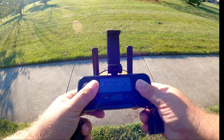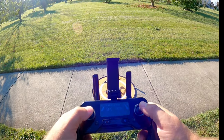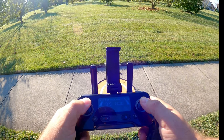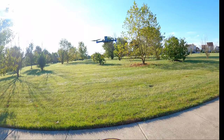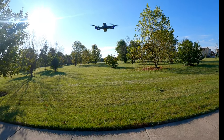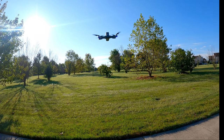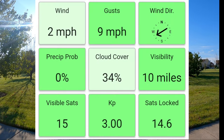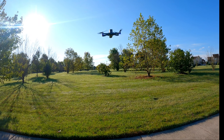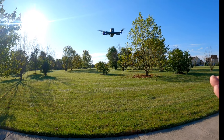Let's go ahead and arm again. We're going to use the left joystick to move up and hover. We're just going to take a look at the GPS hold here — I want to see how locked in and stable it is. I'll pop up the weather stats on the screen — beautiful weather today. This could not be better weather for drone testing.